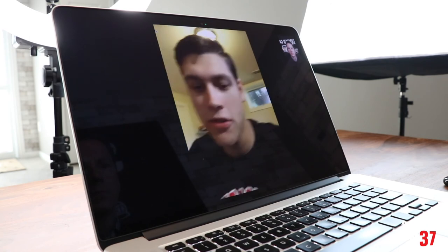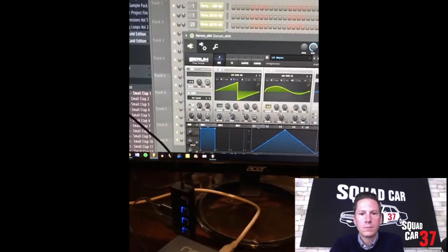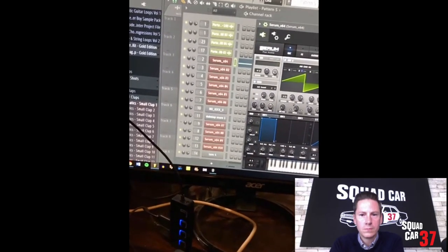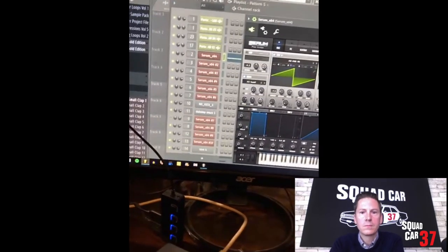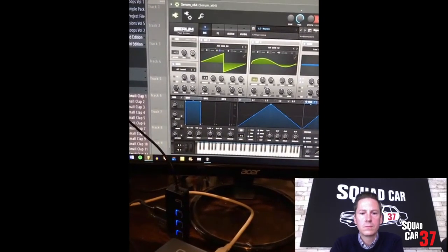I used primarily Serum, which is a really popular VST for electronic music and hip hop. I'm doing this through a website called Splice — a rent-to-own program. I pay like 10 bucks a month instead of paying a flat two, three hundred bucks, and when you pay it off, you get to own it. I've been loving Serum.